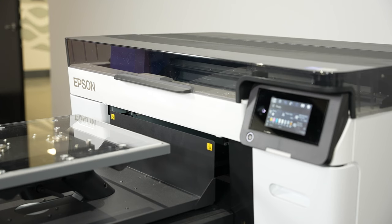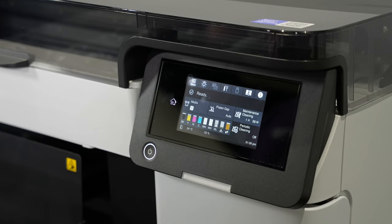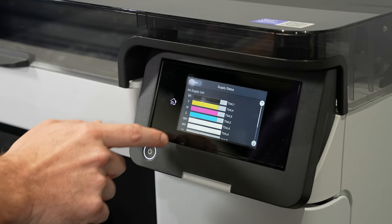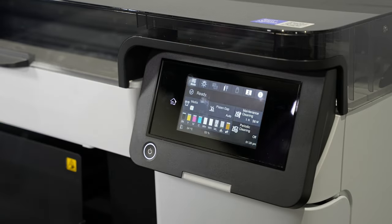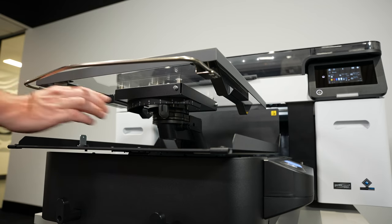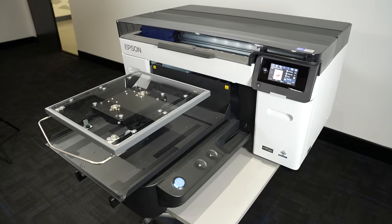Print operators rejoice because the new F2260 features a large 4.3 inch color touch panel display, giving easy functionality and having key printer settings right at your fingertips. Also, all of the operational buttons have been moved closer to the platen. It's a similar design to the F3000 and it reduces time needed between prints.